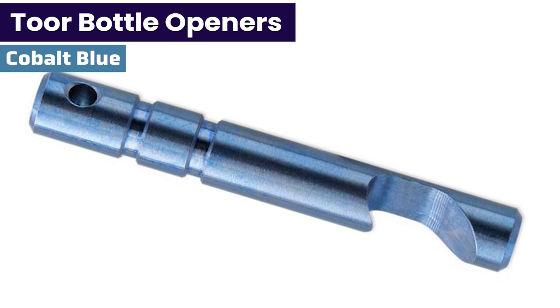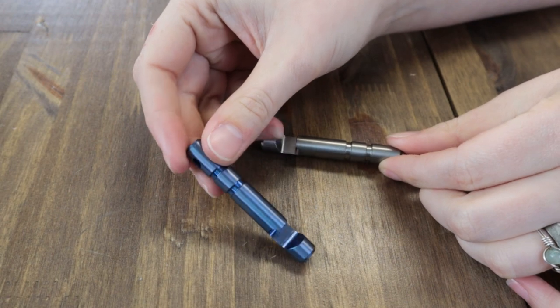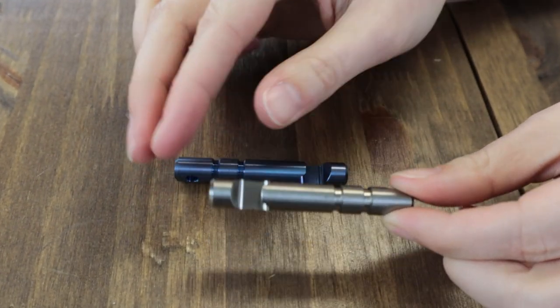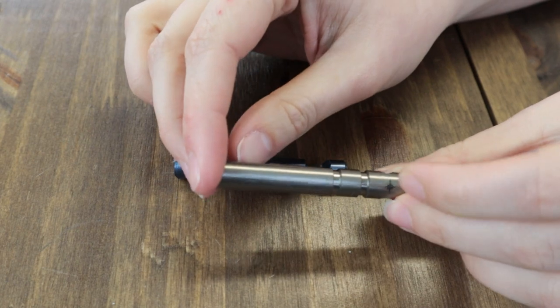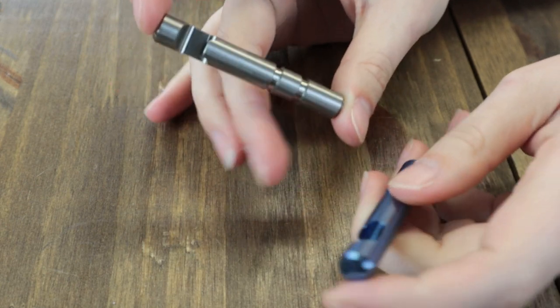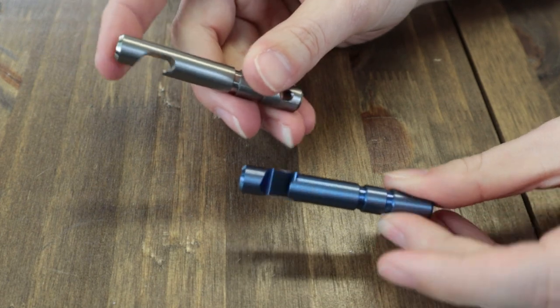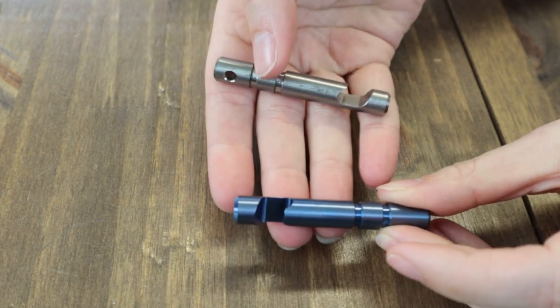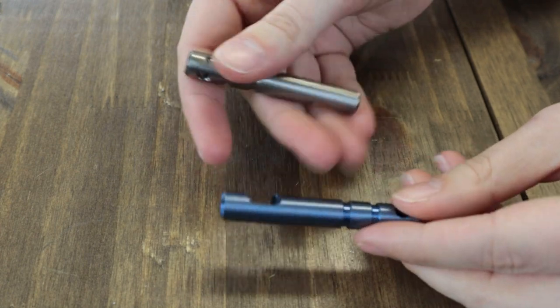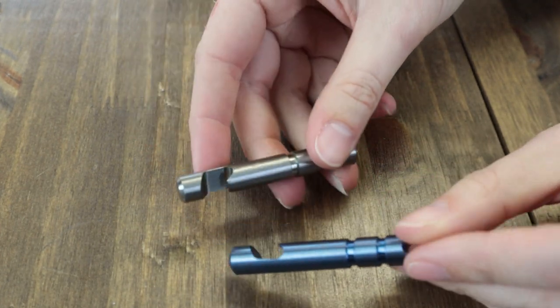So the Tour knife titanium bottle opener — it comes in cobalt blue and natural gray, and we have both here. Made in San Diego, California, USA, this 2.5-inch lightweight 6-sail grade titanium-constructed tool is perfect for any belt, key ring, pack, or bug out bag. With high strength-to-weight ratio and top-notch corrosion resistance, this little baby can pop the tops off your favorite beverages.